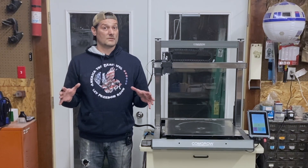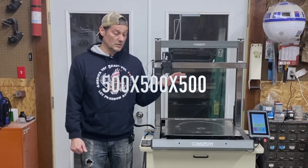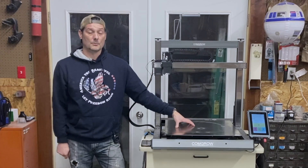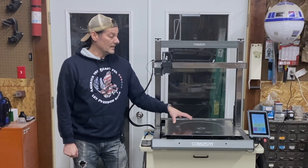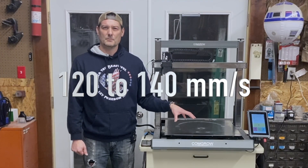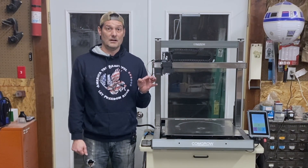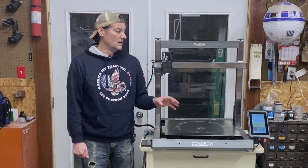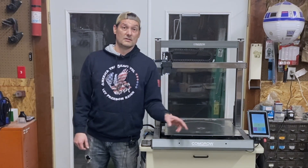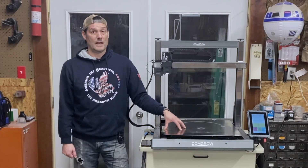Now let's talk about some of the pros of this machine. First, the build size — it's a huge build plate. If you're building an R2, you can put the dome on it, print the entire body in three sections, and the rings and legs fit on there with no problems. It is a very fast machine; we run it at 120 millimeters per second. We've also flashed and updated the firmware, which did help. Right out of the box, you're not going to be up and printing in minutes like most machines.